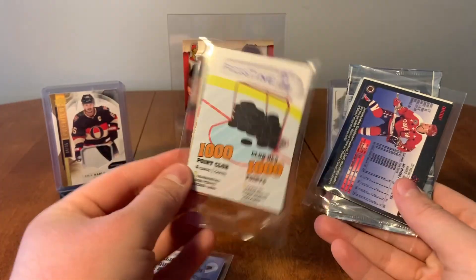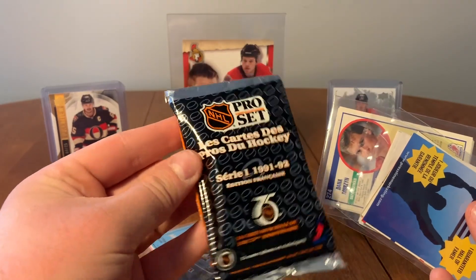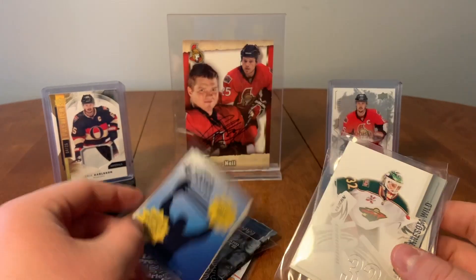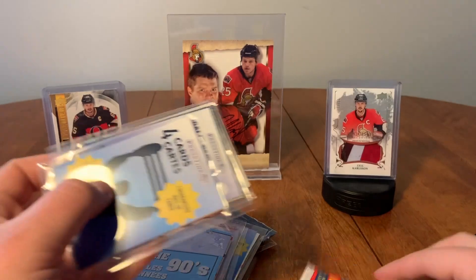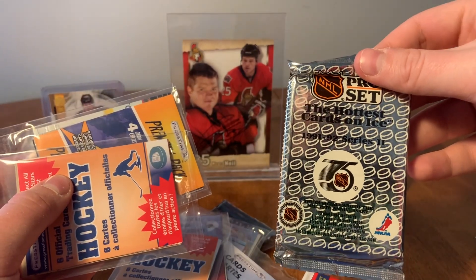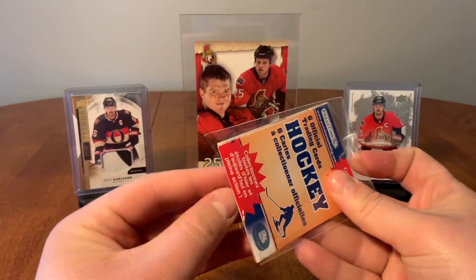So bag one has four goalies, the Thousand Point Club, the 90s, Heroes and Prospects 06-07. Number two we have — oh, French Pro Set, interesting. Four cards with one guaranteed hall of famer, a goalie pack in the 90s. Then we have Score 1990 with 15 cards, guaranteed hall of famer, goalie pack, and six official cards. The last one here is Pro Set Series Two — six official cards, another premium pack, and a guaranteed hall of famer. Let's get started with the six official cards.